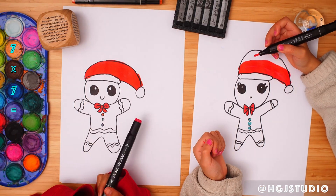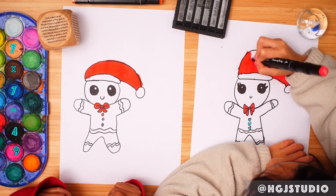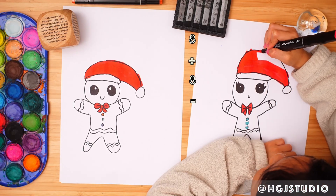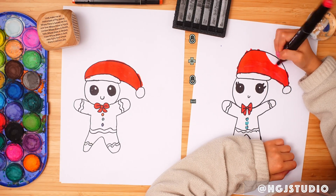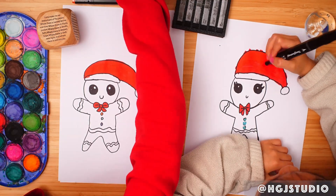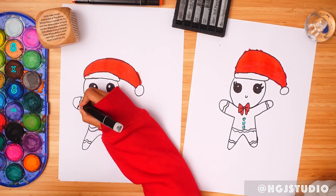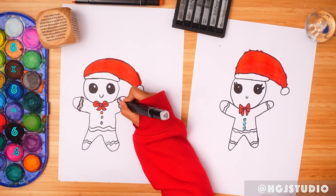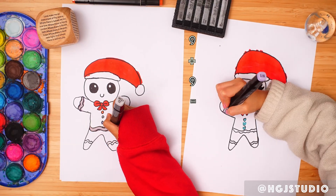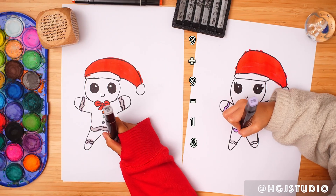Now color in the Santa hat — keep going red, red, red! We're going to colour the cream, and my sister is doing it a bit purplish — pale white.